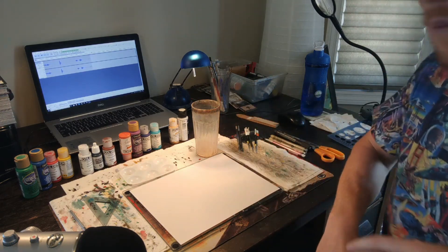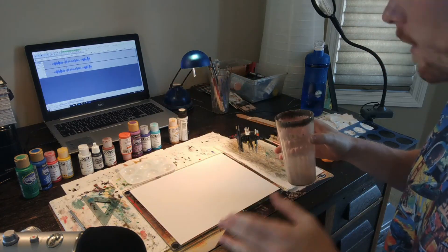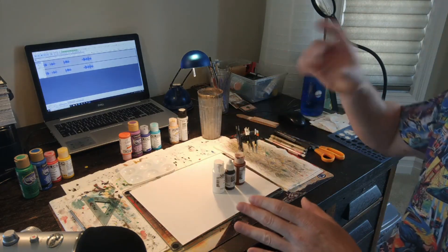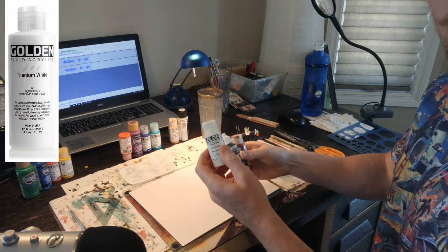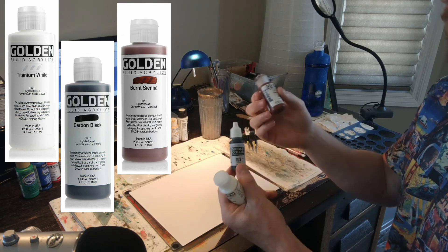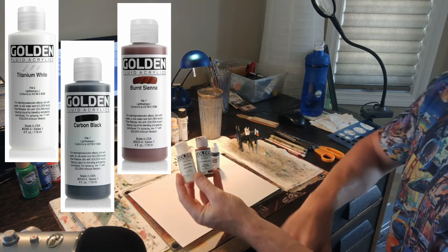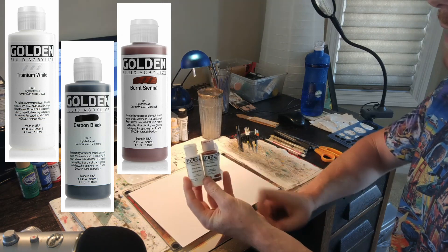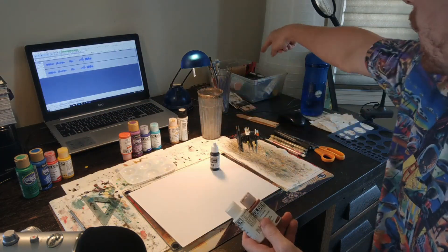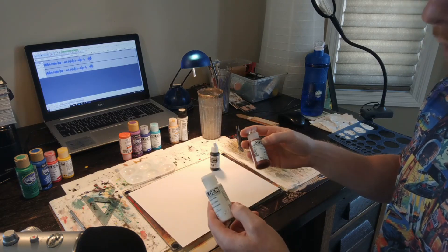The number one question I always get is: what kind of paint? You will one hundred percent need white, black, and brown on every single card — even cards where you don't think you need them. These two are Golden fluid acrylics, also called light body. They come from Michael's and are about 10 to 11 dollars per one-ounce vial. I've got probably $150 worth of paint, but you don't need that much — you just need a black, a white, and a brown.